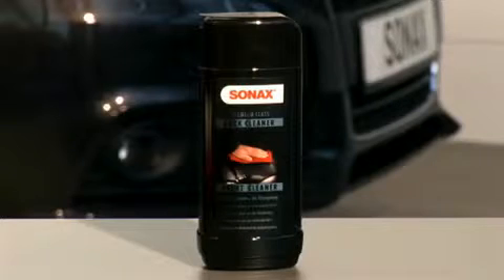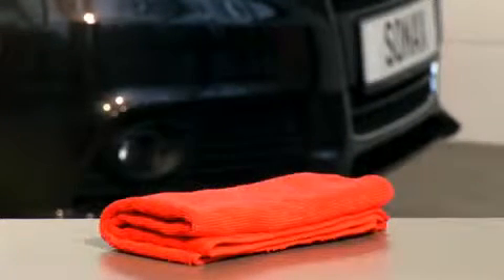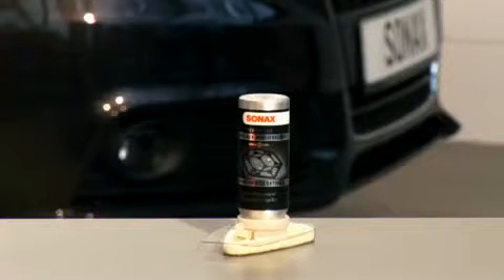The paintwork cleaner with the black application sponge is for applying and polishing. The red microfiber cloth is for polishing out the paintwork cleaner. And here we have the actual sealant, the can of Nano Paint Protect, and the applicator which belongs to it.